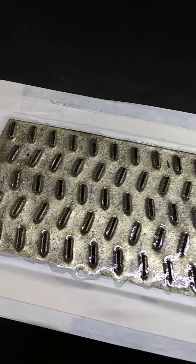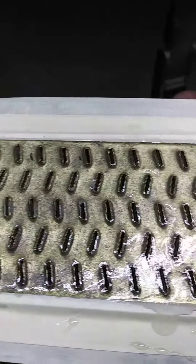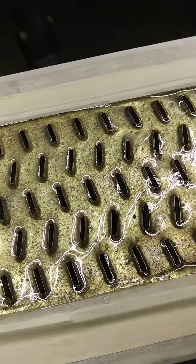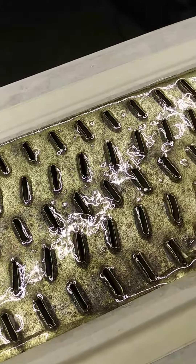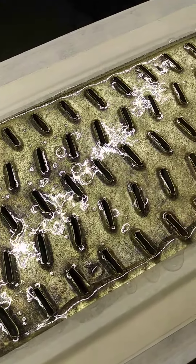We'll trim that off and clean all the holes up. I did get some epoxy in a couple of them but not too bad. This epoxy has a little bit of flex to it and has a 3600 psi rating.